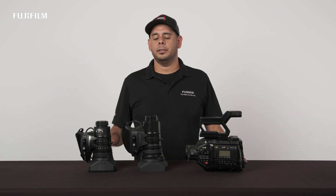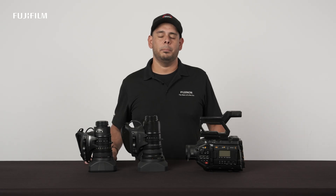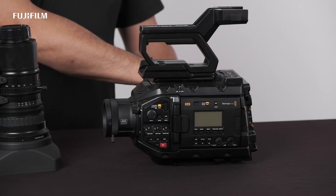Also, let me quickly point out that the LA30x11 and the LA16x13x are both compatible with Blackmagic's full servo zoom and focus control demands by simply connecting the cable to the back of the USB-C port on the camera body.